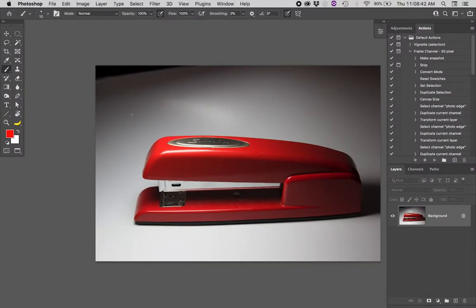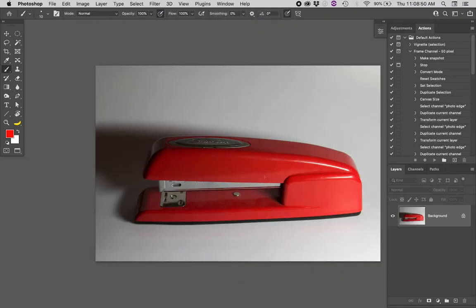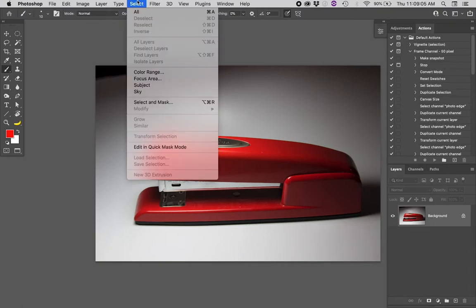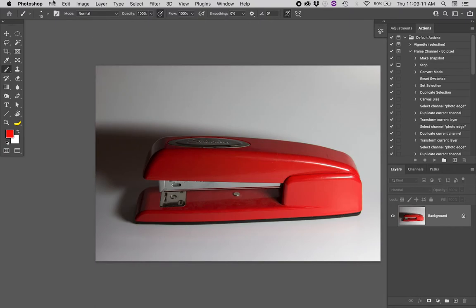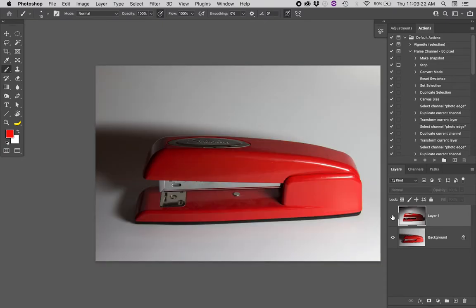Let's look at stacking these images and using layer masks to hide and reveal different parts of the image. We'll use Stapler 1 as our base image — the back part looks pretty good here but we need to do something about the front. Going to Stapler 2, the front looks pretty good. I'll take this version and stack it onto Stapler 1 by selecting all, Edit > Copy, popping back to Stapler 1, and pasting it in. Now we have our original stapler and our new stapler — good backside, good front.